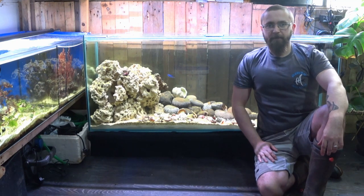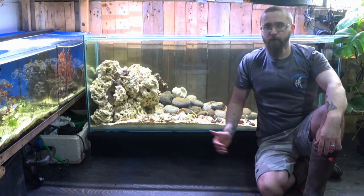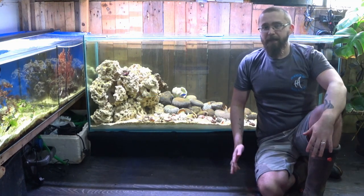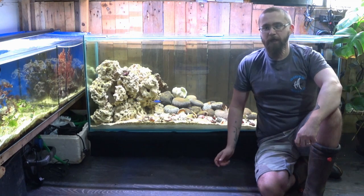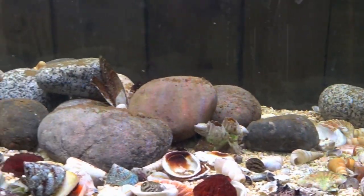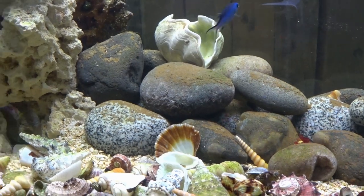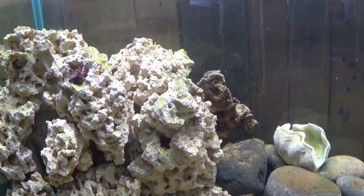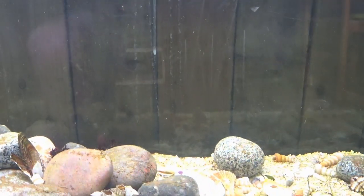Hello and welcome back. In this video we are going to be adding quite a bit of macroalgae to my five foot aquarium. In a previous video I set this up and had a little bit of a diatom bloom, but it's been about four or five weeks now. The diatoms have died down - it lasted around two to three weeks and was pretty bad, but it just disappeared over a couple of days as the bacteria and ecosystem matured.